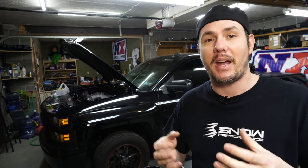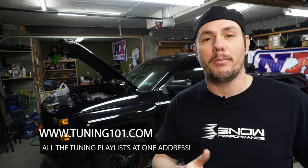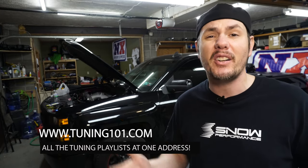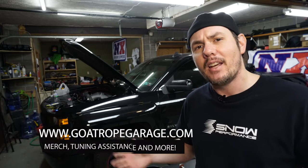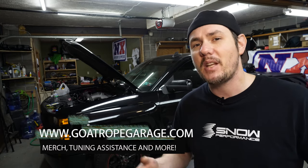Thank you for commenting, thank you for participating. Live show Thursday night 8 Eastern. Also check out tuning101.com — that takes you to our YouTube homepage where you can find all the playlists. There's over 200 videos broken down by generations, tuning tips, and basic tuning guides. Check out the quick tuning tips playlist. Also go to goatrope garage.com — our main website where you can buy merch and check out our Patreon. Fifteen bucks a month gets you email tune assistance and custom tune options.